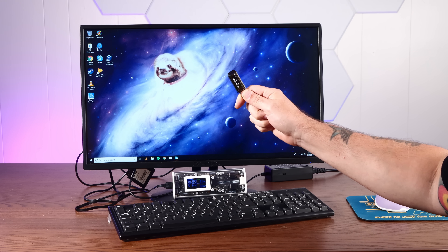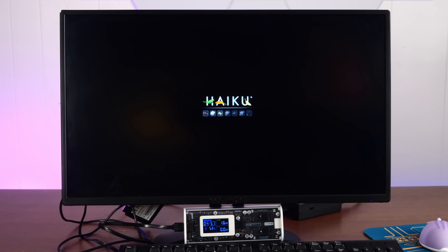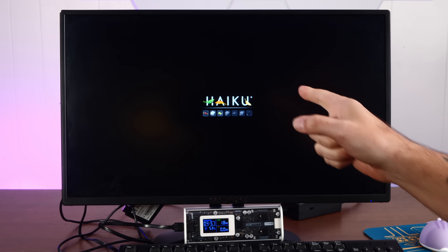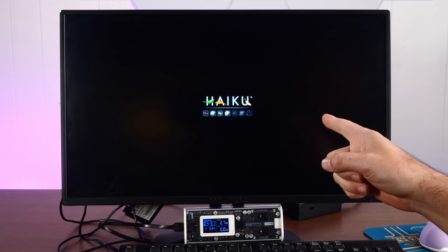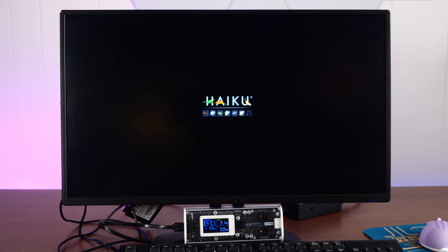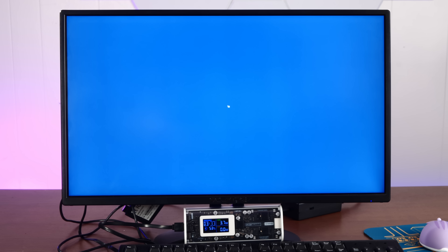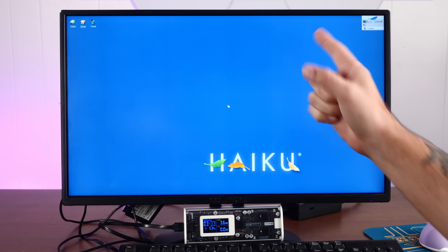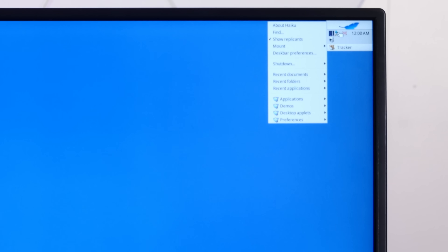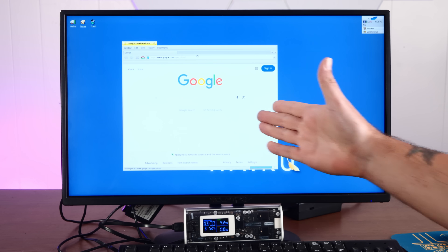First thing we're going to try, of course, is Haiku. Booting the latest Haiku Nightly — and in fact, this is the whole reason I pulled out this Compute Stick in the first place. I'm really curious how Haiku runs on it, because technically it's kind of in the sweet spot of what Haiku supports. This might actually run great. And oh my god, Wi-Fi works. Are we really on the internet? We sure are!